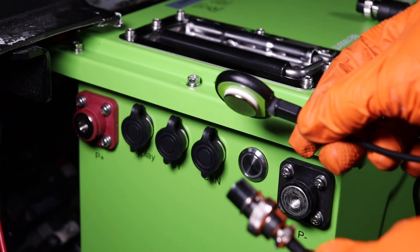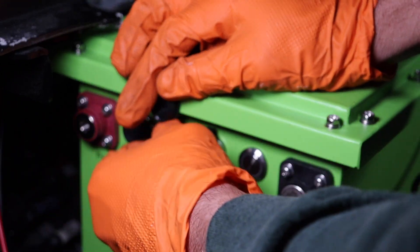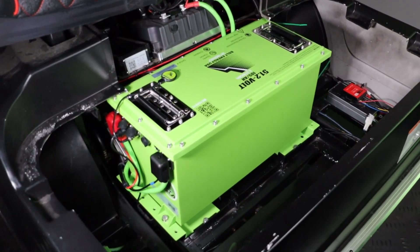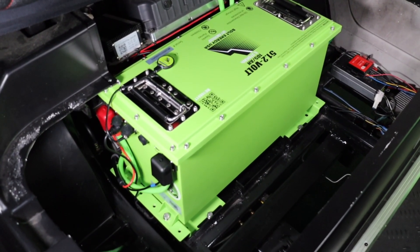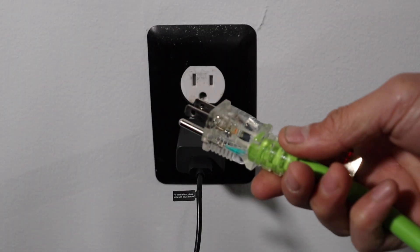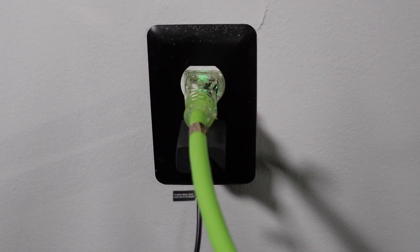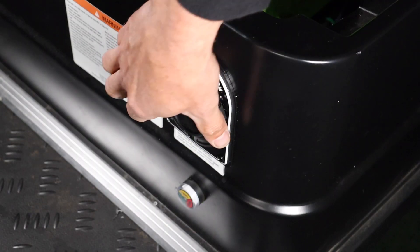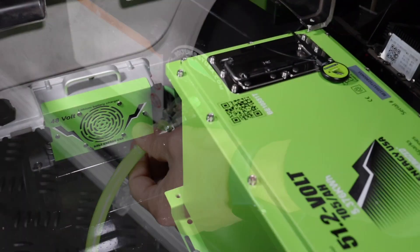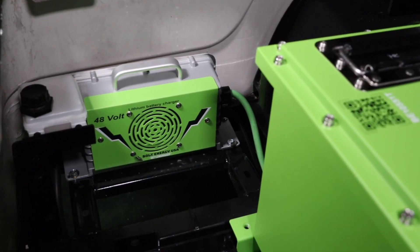To finalize your installation, plug the Bluetooth adapter into the BT port on the battery. Go ahead and test cart operation. Once you verify cart operation, it is recommended to run a complete charge cycle before using the battery. Plug in your Bolt Energy USA charging extension cord into your 120-volt outlet. Plug the other end of the extension cord into the newly replaced AC port to activate the onboard charger. It will run a complete charge cycle and shut off when finished.